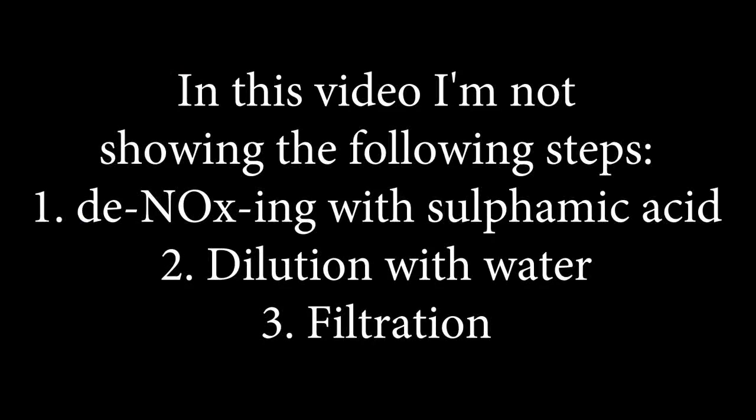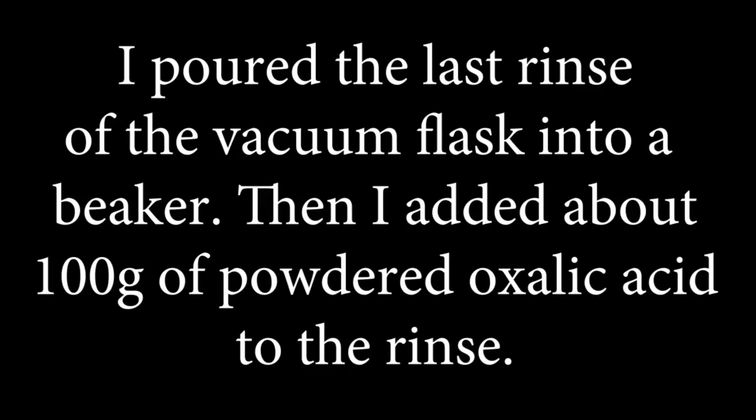In this video I'm not showing the following steps: first, dioxing with sulphamic acid; second, dilution with water; third, filtration. I poured the last rinse of the vacuum flask into a beaker, then I added about 100g of powdered oxalic acid to the rinse.